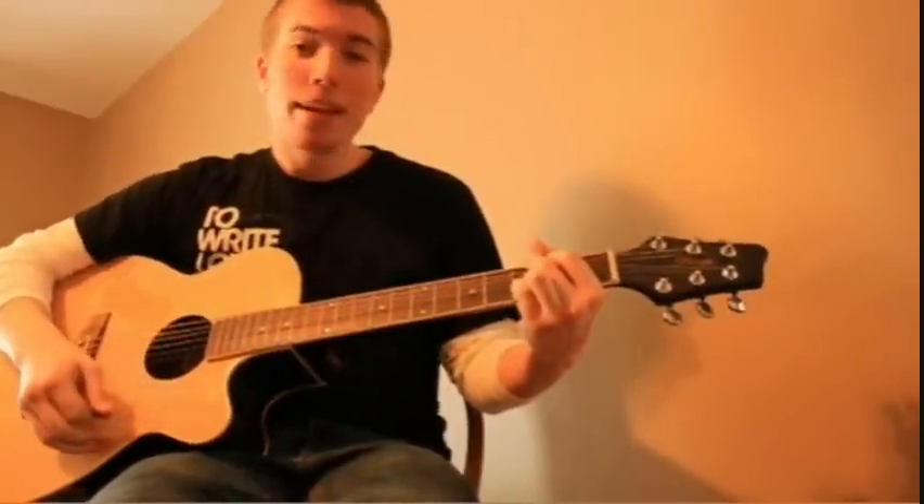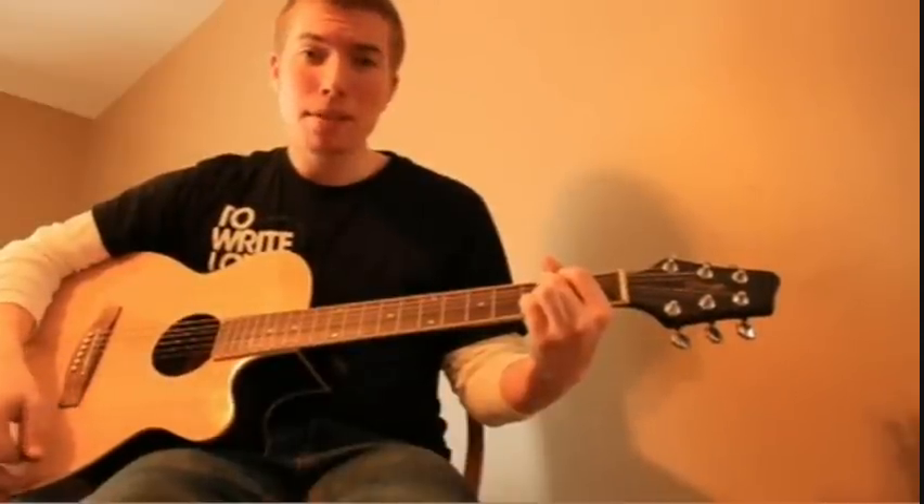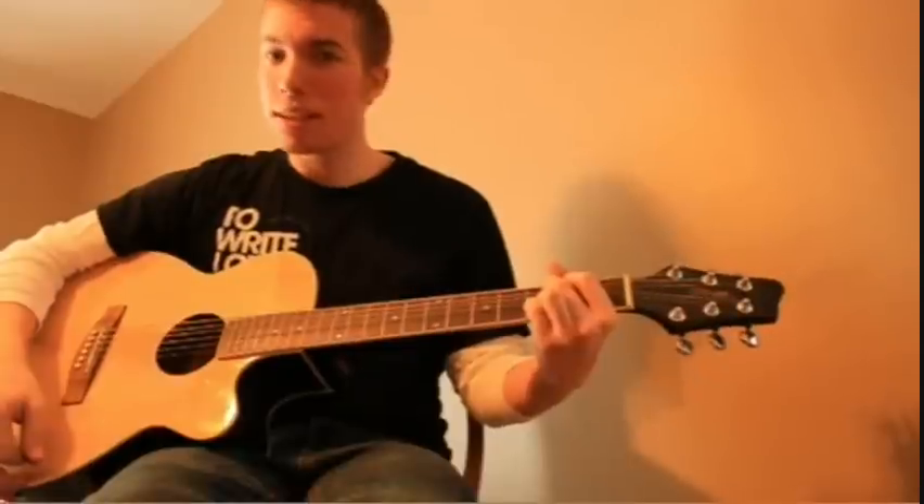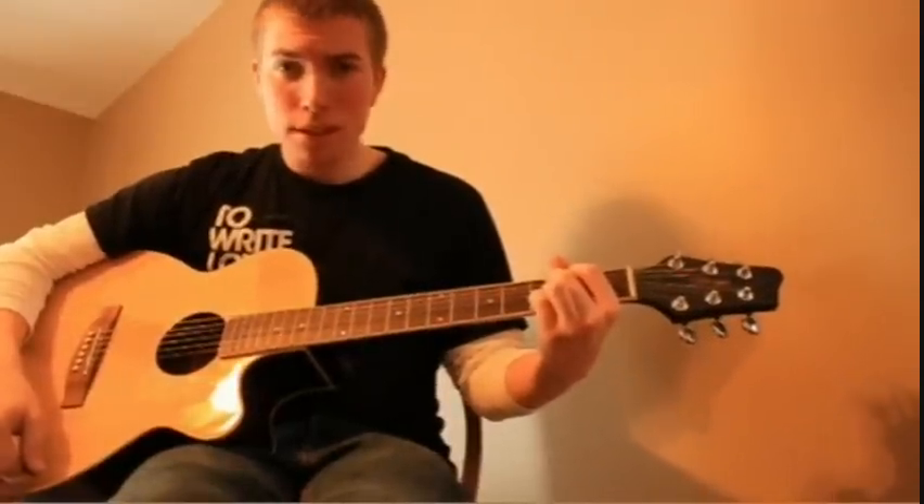I'm not going to tell you where your finger placements are because you can go on another website and look that up yourself — they're really easy. Your pinky and your ring finger do not move through this entire song.